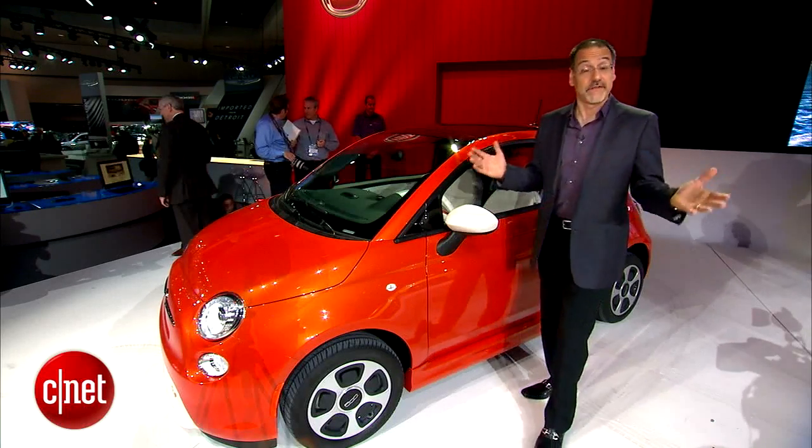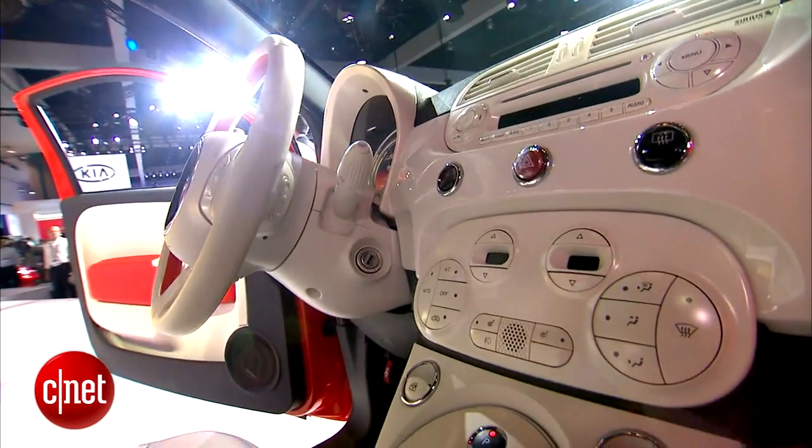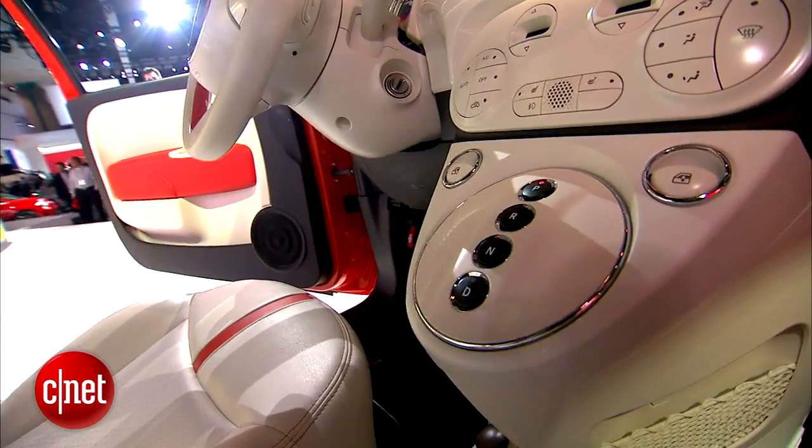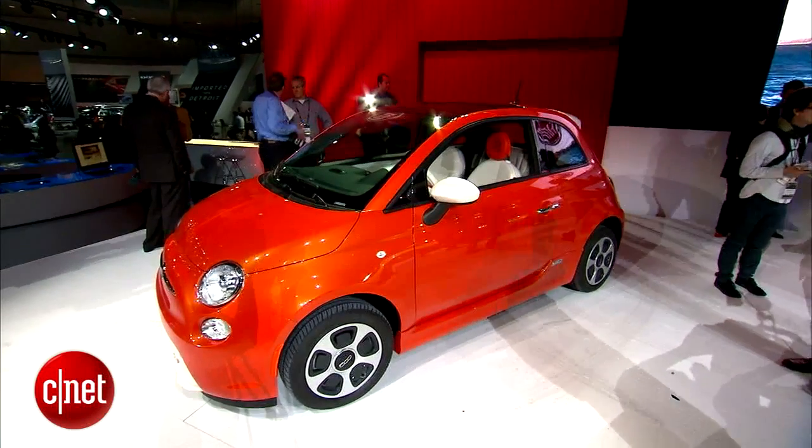Obviously there's no transmission in the typical sense, so you've just got that interesting little push-button setup — that reverse, neutral, drive, and park thing. You've also got a slicker body on this car.